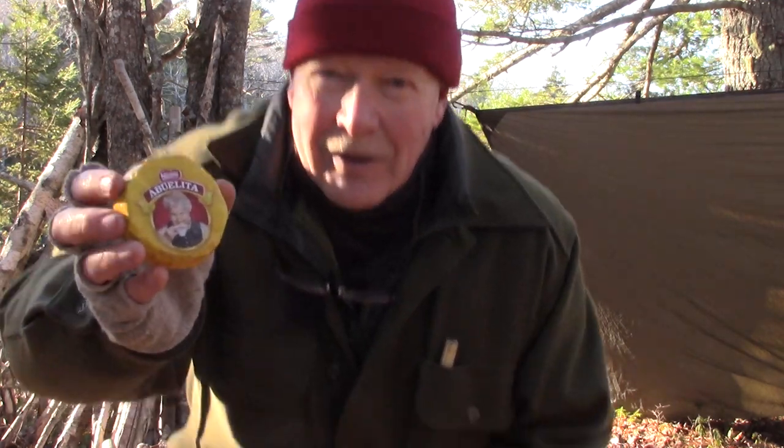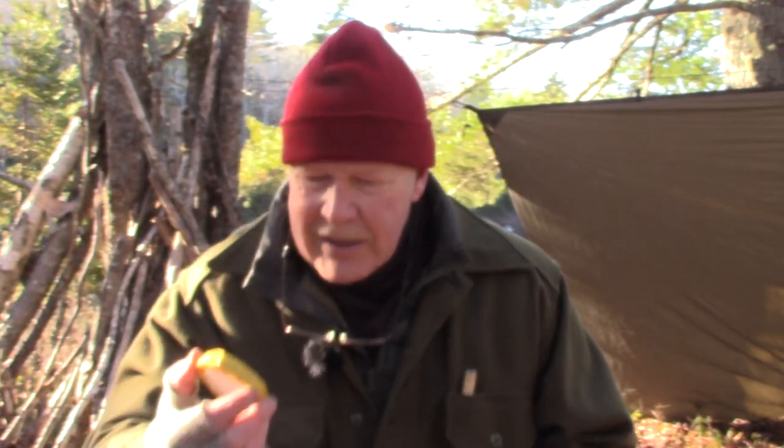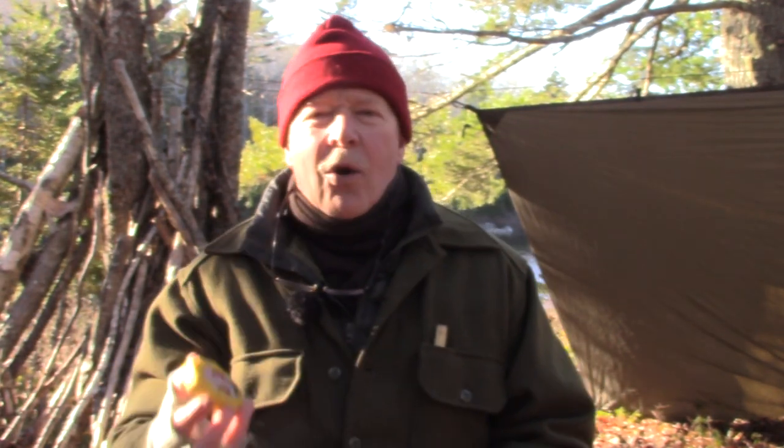Abuelita, by the way, means in Mexican 'little grandmother' — so take a close look at the picture and you'll understand. This is a Swiss Nestlé-owned company, but not originally. It was a Mexican company that Nestlé bought out and still produces the hot chocolate in the original way.